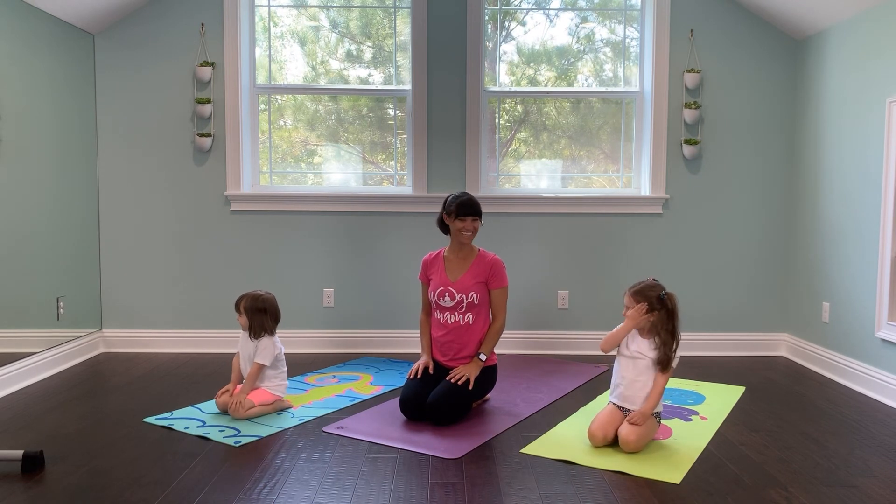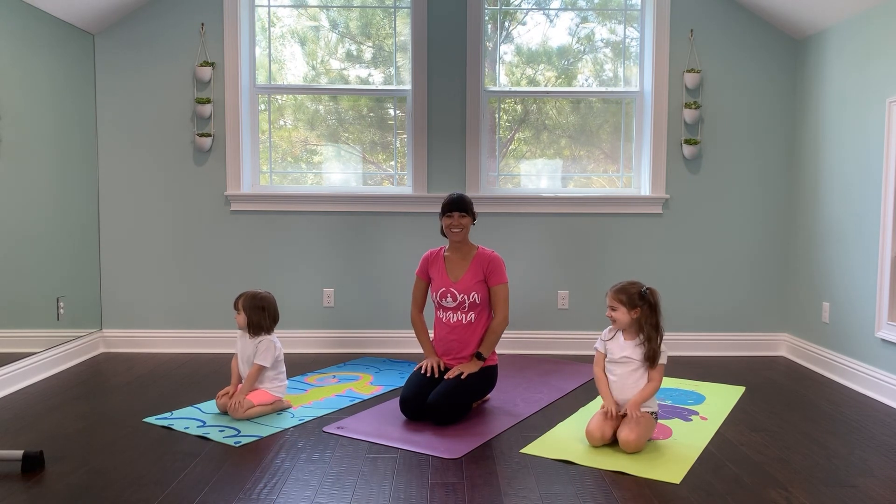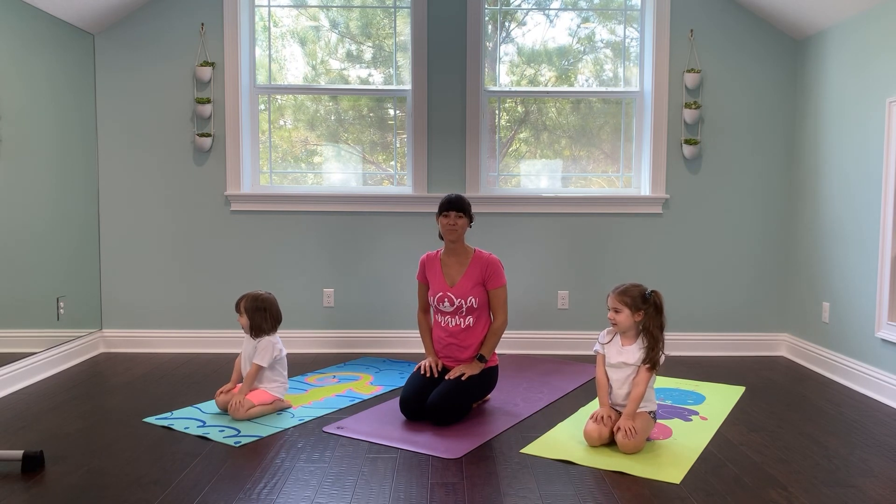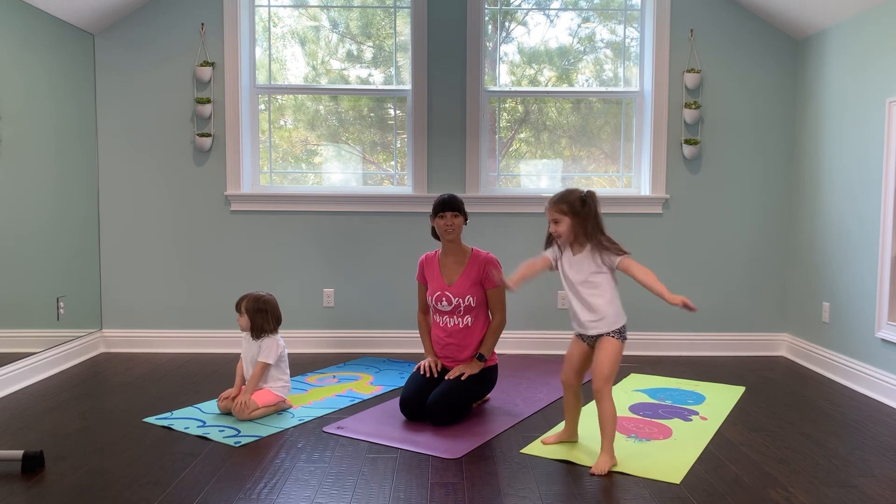We did it. How does it feel? Good. All right. Thank you so much for joining us on our little short yoga adventure. We hope you would join us for some more at Nicole Best Yoga on YouTube.